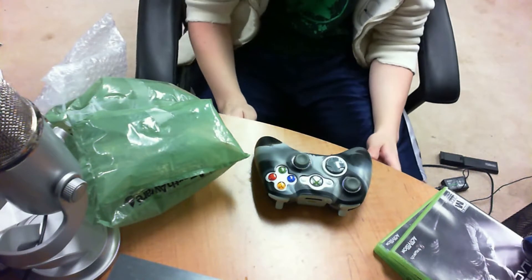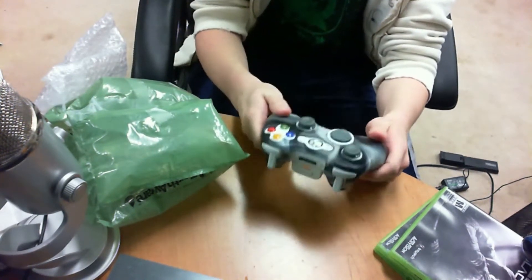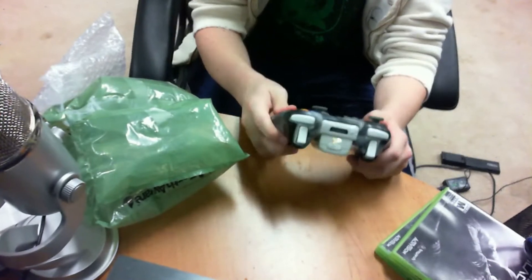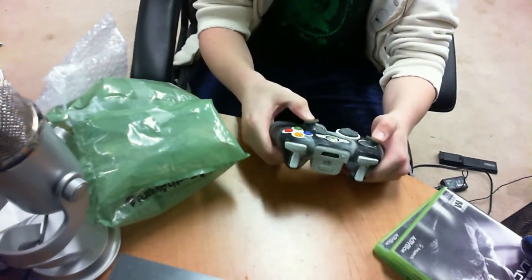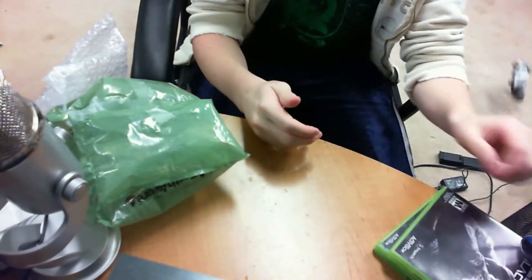What's up, Takey here bringing you some of our sponsor's work from Aporia Customs — they design custom controllers. This is not it; this is a piece of crap I've been using for the last six months, all dusty, and the thumbsticks are jacked up, so I was like, yeah, I need a new controller.